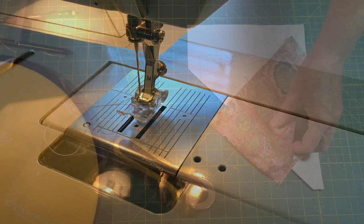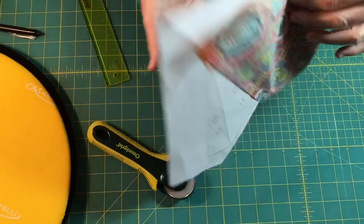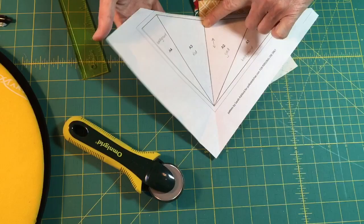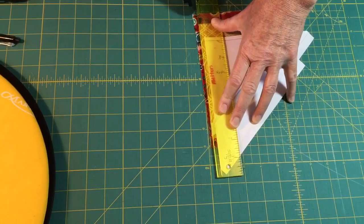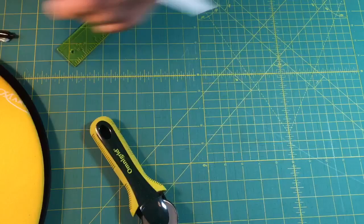This is what we just sewed, and when I flip it over that's what it looks like. We're going to open it up and press it. First, we flip it so the pattern is right side up, fold over where our stitch line is, take our Add-a-Quarter ruler, and trim all the fabrics to a nice neat quarter-inch seam allowance. Then we open it up from the back and give it a press.